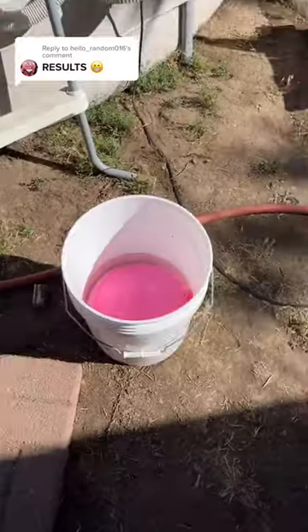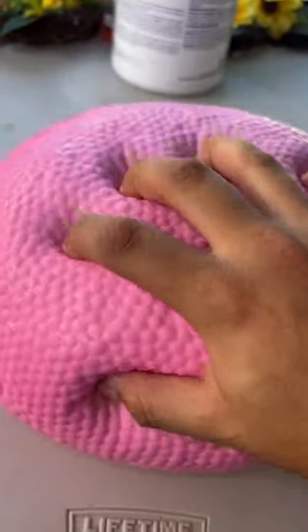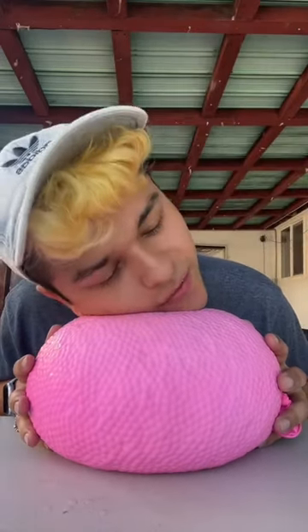Time to check on the giant Orbeez stress ball guys, I think we did something here. Are you ready? Look at this thing, it's huge! The texture is there — this reminds me of a big ginormous bubblegum ball. I love squishing it, it's so satisfying. It's been so hot in California, this feels so good on my face, it's so cold.